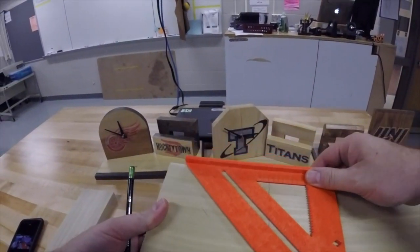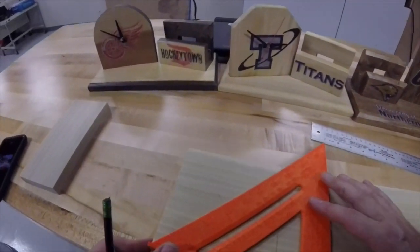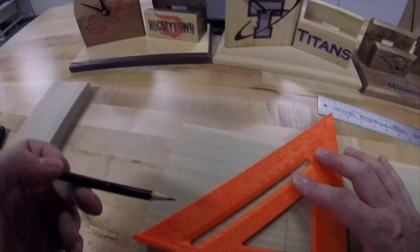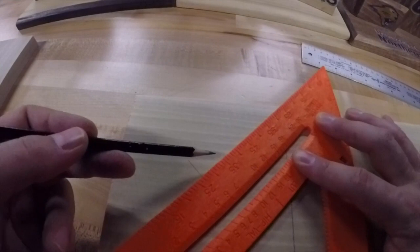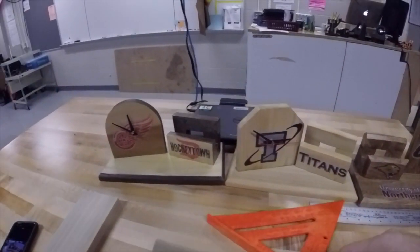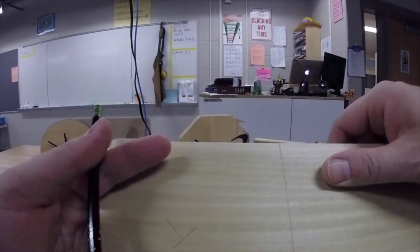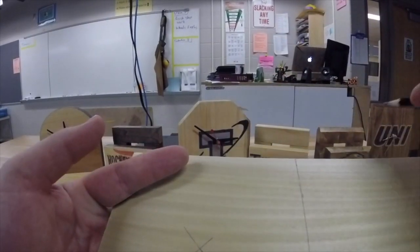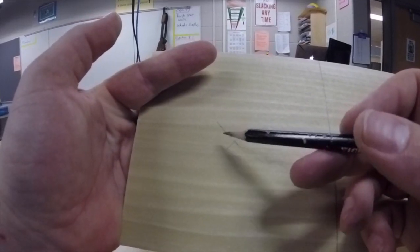Once you have done it that way, you literally just flip the frame over on the square. You are going to line it up again — top corner to the corner of the line. You can see I was off a little bit on my line here. Draw across. Where I was off a little bit, that is not a problem — just going to clear that. We will erase this extra line in a little bit.